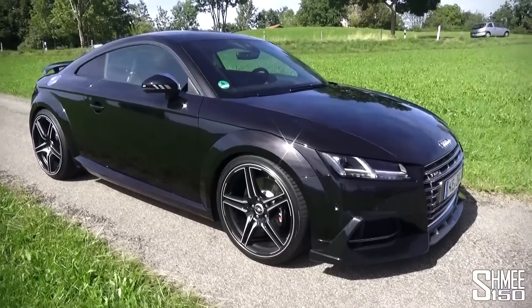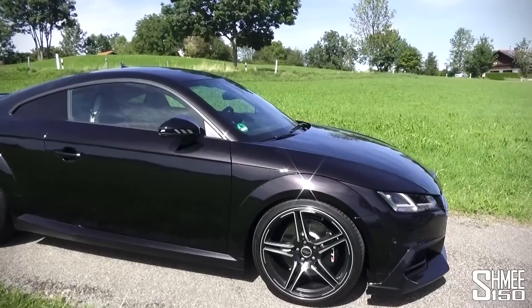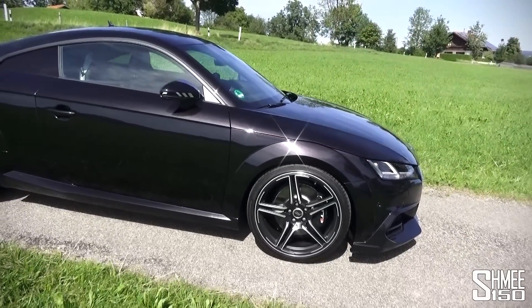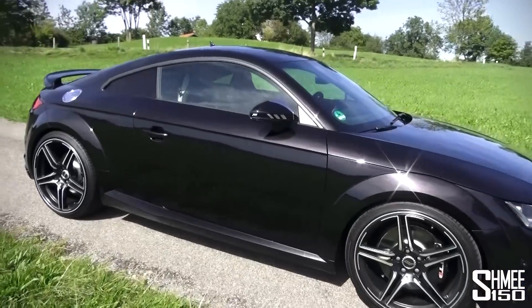As we come around to the side, you've got the new Abt wheels - 20 inch wheels front and rear - sitting with lowering suspension springs and spacers for a more dynamic drive and an all-around more aggressive look.